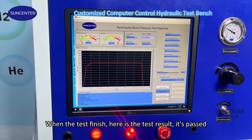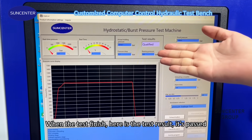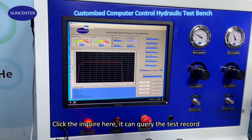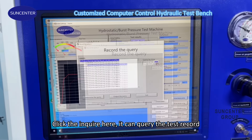Okay, when the test is finished, here is the test result. Click the print button here and you can view the test record.